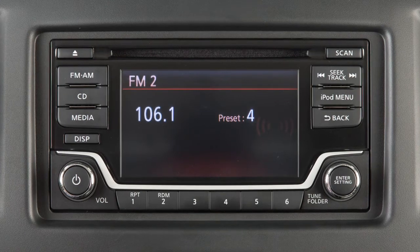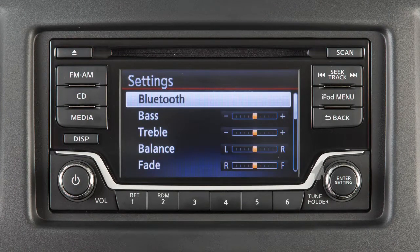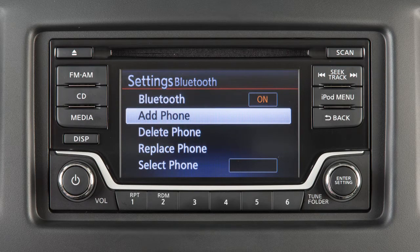To connect your Bluetooth audio device to the vehicle, press this button. Turn the knob to highlight Bluetooth, then press to select. Then highlight and select Add Phone.